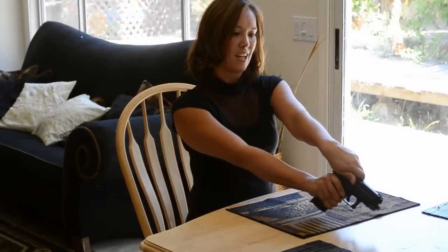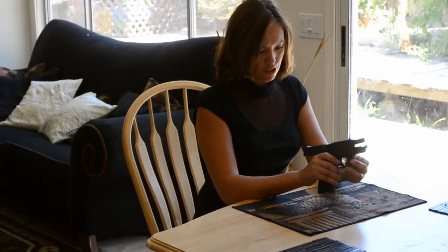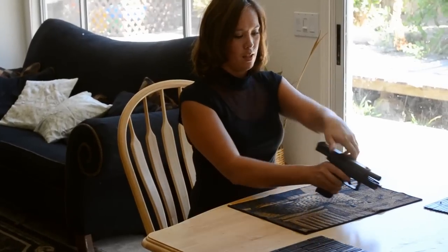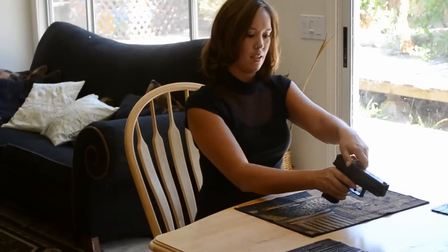So we're going to pull the slider and lock the gun with the stop lever, and we're going to inspect the chamber — and that looks good. And then we're also going to pull the disassembly lever up, and then we pull back the slider and release the stop lever.